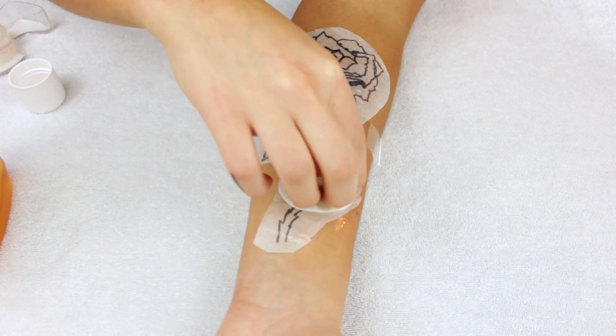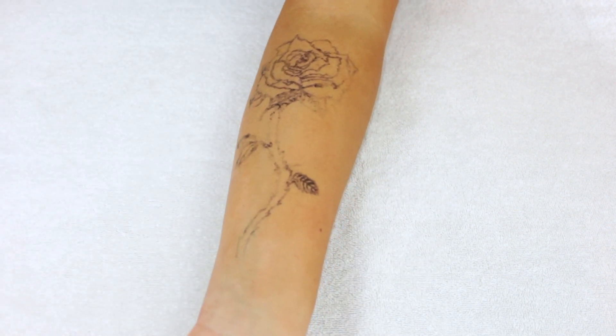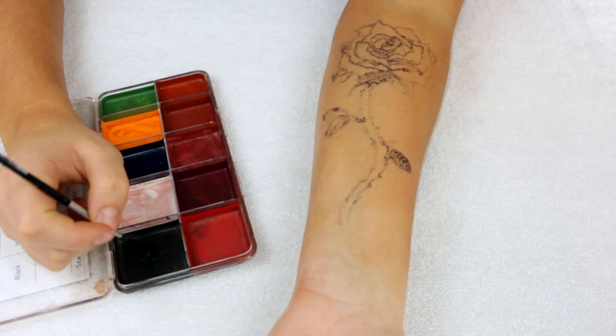Since I was using already-used transfer paper, this transfer didn't work the best — but it does its job. It would obviously work better if you had fresh paper.